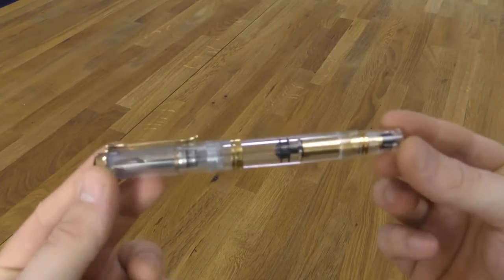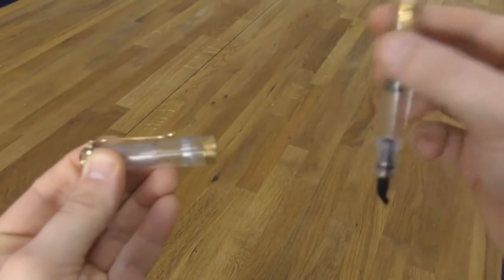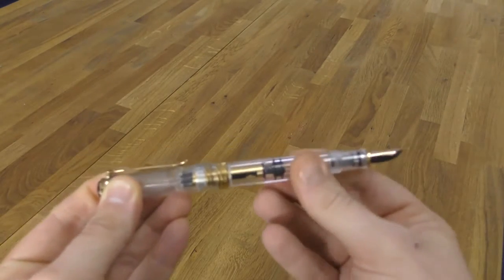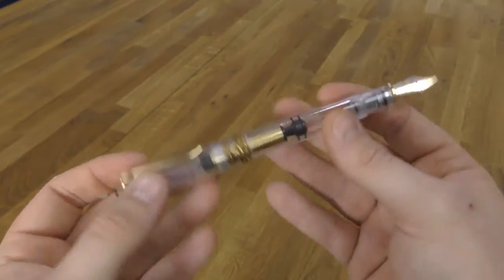Here you can see an M800 Clear Demonstrator up close and you can see the internal workings. Pelikan started making fountain pens in 1929, which is when they patented the differentiated piston mechanism. Before that they made ink and have been doing so in Hanover since 1834.